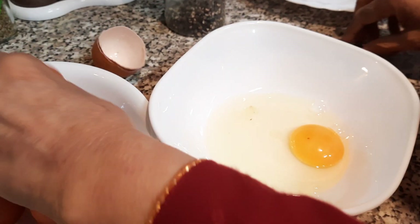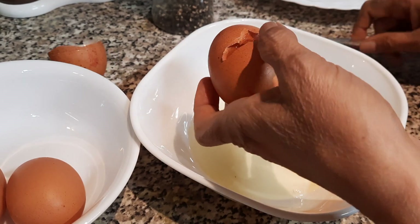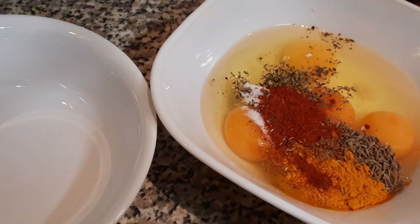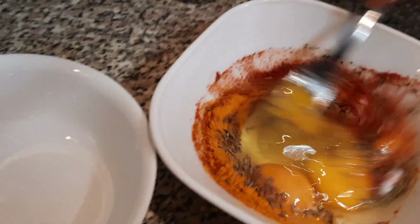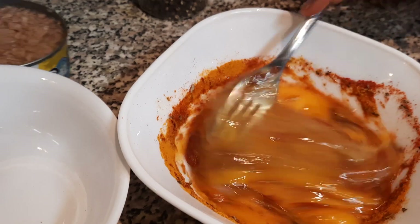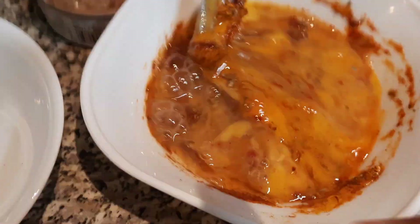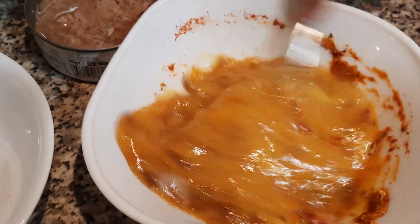We're going to crack the four eggs, and into that goes all of the masalas. We can add the tuna in as well at the same time. We've got tuna in there — give that a good mix. I think we forgot the pepper, so can we add some pepper to that please.